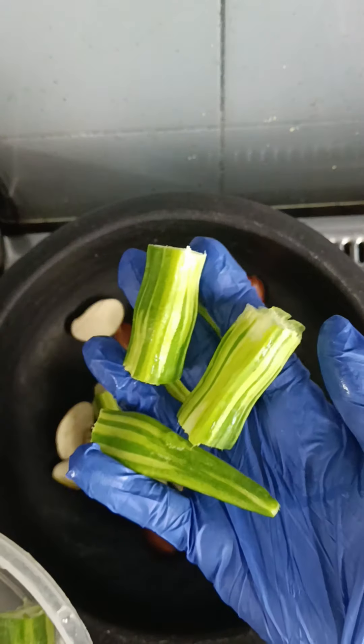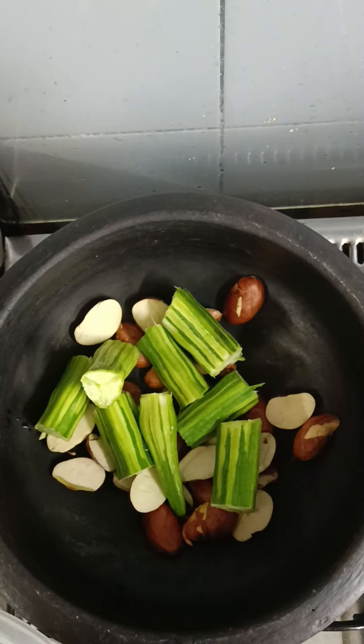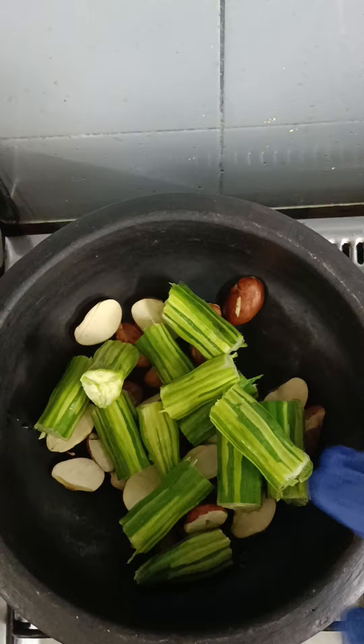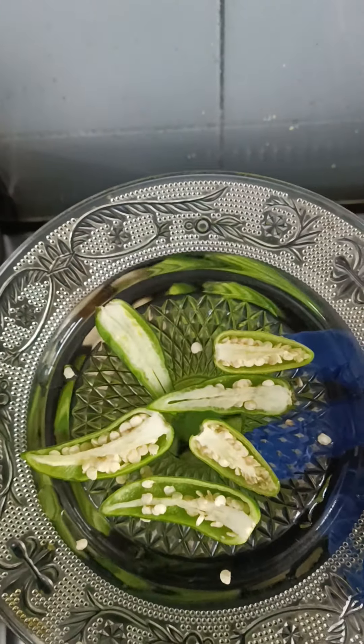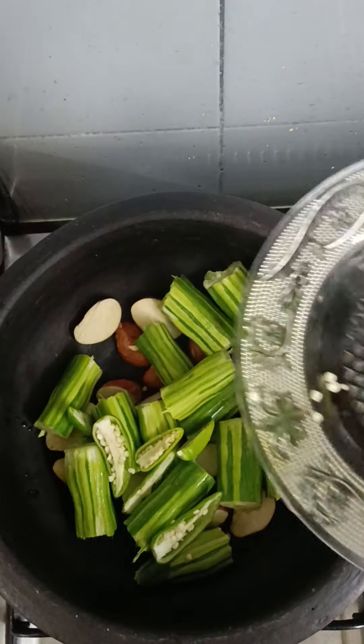Now put the pot on the stove and put the pot on 2-3. You will use the same amount of oil as you want. You will have the same oil as you will want.